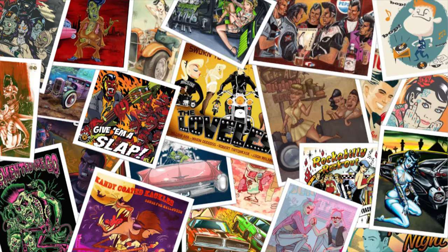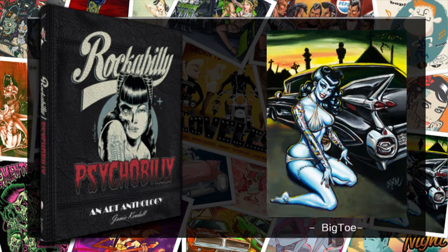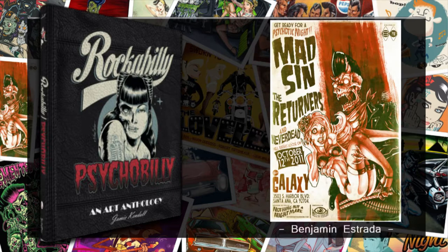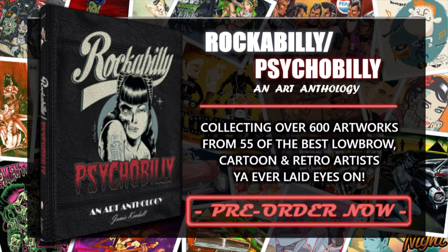Just quickly before we get into this review, I know how much you appreciate a good art book, so I am very excited to let you know that my new book, Rockabilly Psychobilly, an art anthology, is now available for pre-order. The book features over 600 artworks from 55 of my favorite artists on the themes of Rockabilly and Psychobilly. You can pre-order it at pretty much all major booksellers worldwide, but I'll also link a list below in case you're having trouble finding it. If it looks like the sort of thing that you or someone you know may enjoy, definitely consider pre-ordering, as that really helps the success of the book and goes a long way to making sure I can do more in the future.